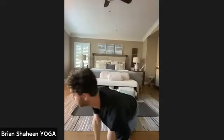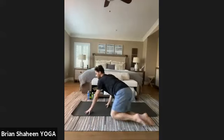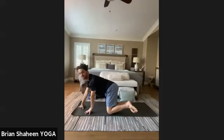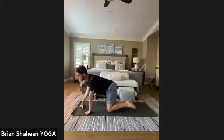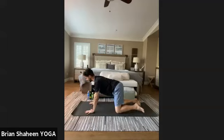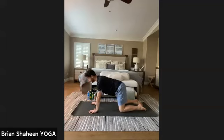Come back to center, hug the knees in, roll to your right or preferred side, and press up into tabletop position on hands and knees. Press evenly into your fingertips to find support in the wrists. Reach back through the sit bones and through the crown of the head — getting the spine as long as possible.